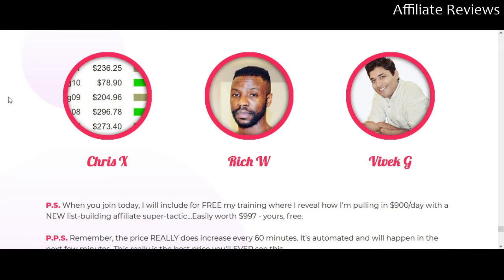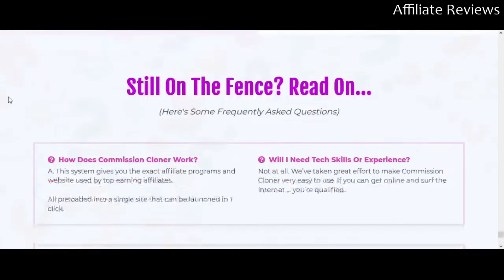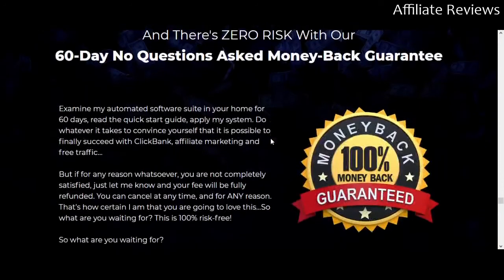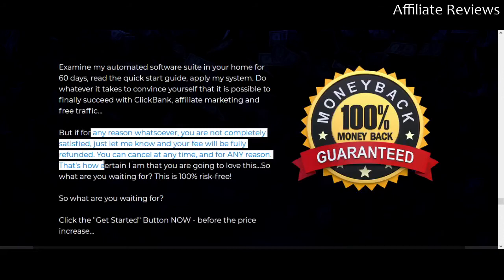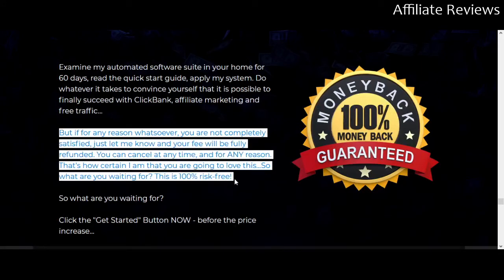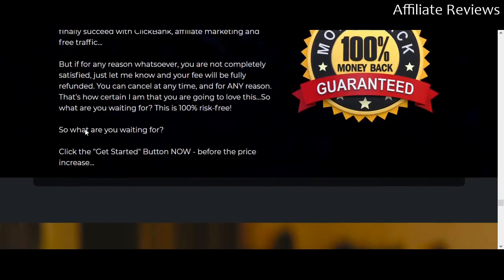There's a very old concept that says if something looks too good to be true, it probably is. I do like that there's a money-back guarantee — let's take a look at that. It says that for any reason whatsoever you're not completely satisfied, your fee will be fully refunded, and you can cancel at any time for any reason. That goes a long way toward instilling a little bit of trust, but I would feel better about the product if we actually saw it in action.